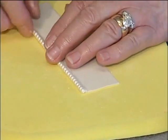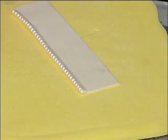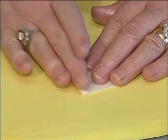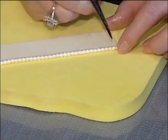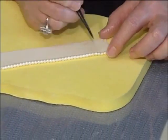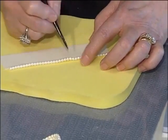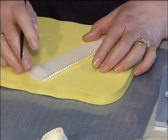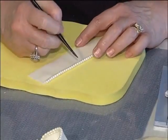When I'm making a pearl bow, I will make all of my loops and have them under the flap. Then I'll go through and make all of my pearls and put them inside a plastic bag. That way I'm not having to stop and do pearls and loops at the same time. It just seems to streamline the procedure a little bit more if you've got everything made up and all you have to do is assemble them.